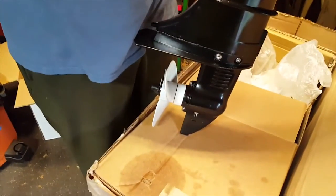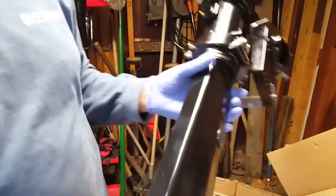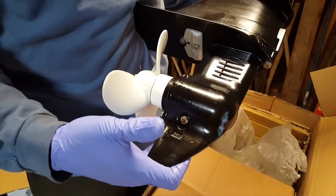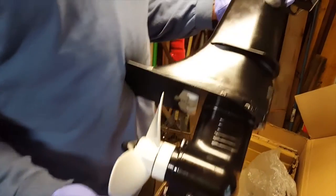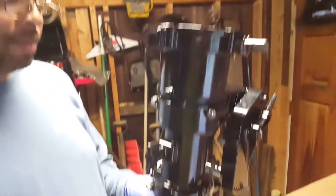Long-lasting metal prop. Greaseable fittings so you can keep everything lubricated. It's heavy-duty and it's an oil-filled unit. And it's air-cooled — you don't have to worry about getting clogged up in shallow waters.